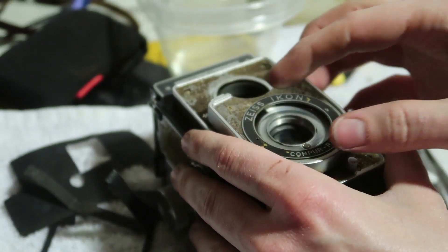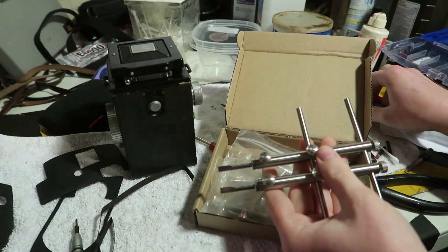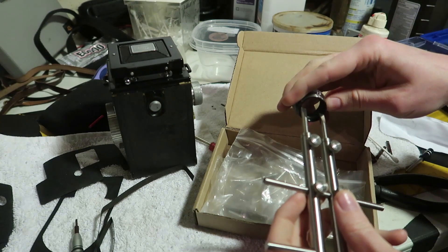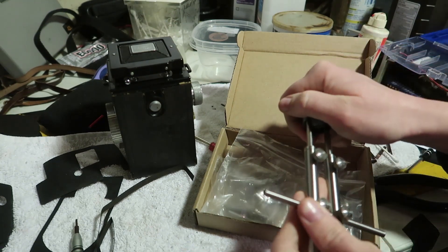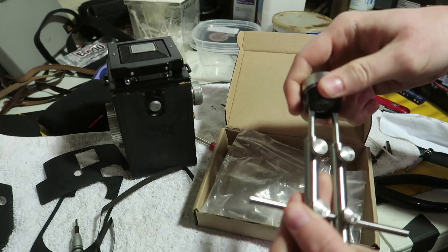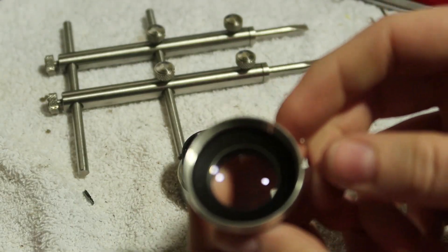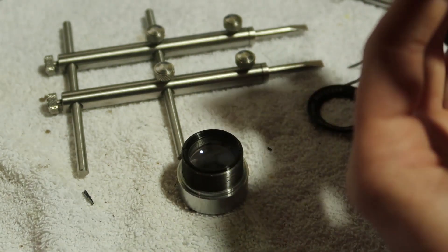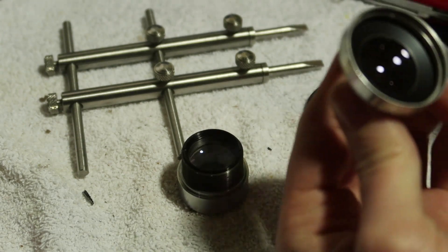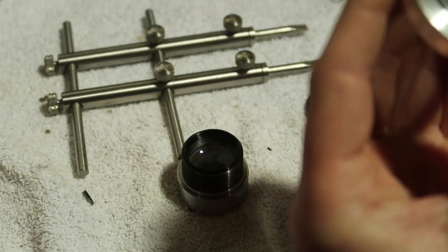We're almost done — we just need to get the lenses apart. I finally ordered a spanner wrench tool I've been needing for a long time. There she fits and it works — definitely worth $20. Now I don't have to screw things up. This might actually be one big lens, in which case I'm not going to disassemble it; I'll just wipe it off because I've already soaked it in the cleaning solution.